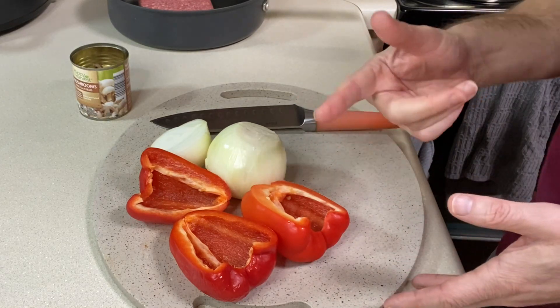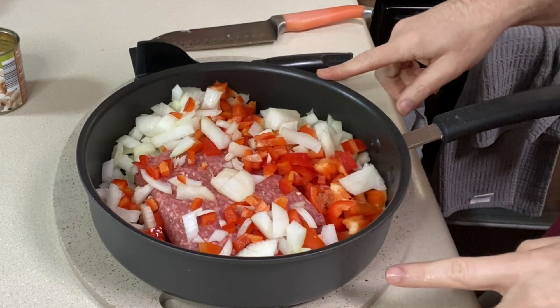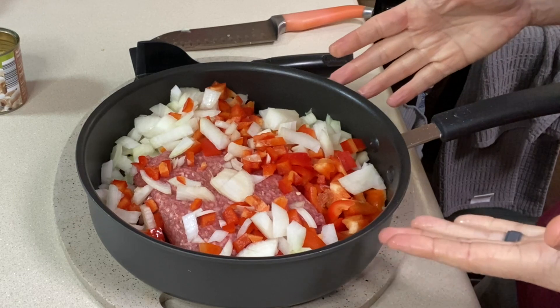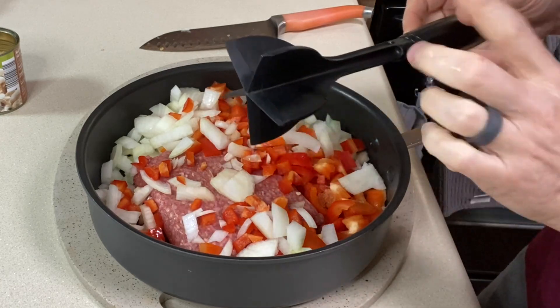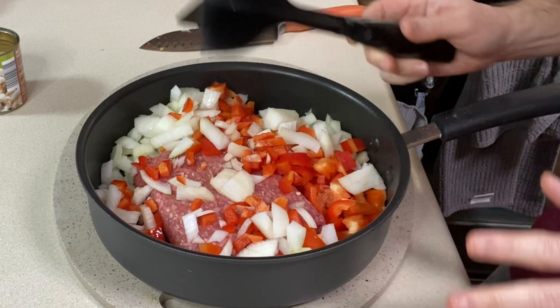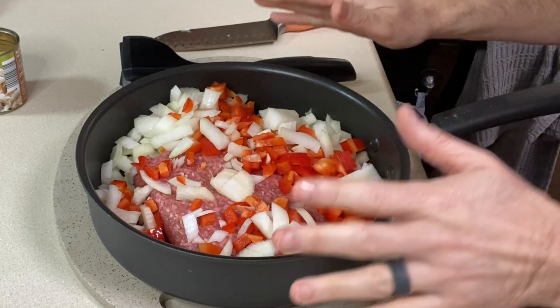Everything is chopped up and in the pan. I'm going to cook this over medium-high heat until the hamburger is cooked through and browned. I've got my meat chopper here — I really do like this, I use it all the time for ground beef and ground sausage. I'll link it below if you want to look into it.